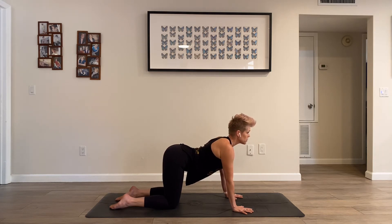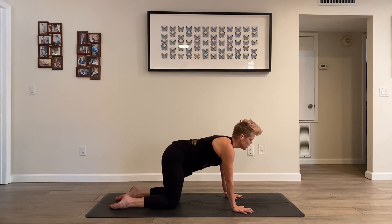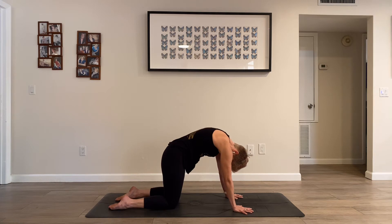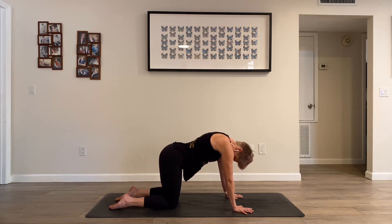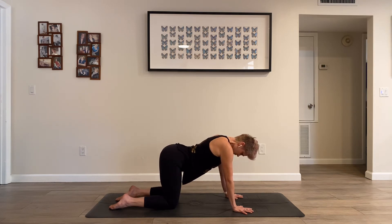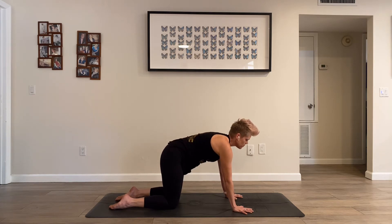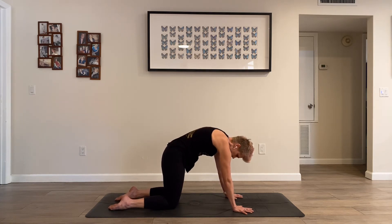Just breathe naturally. Drop your tail and start to send that wave of flexion all the way throughout your spine — your head will move last. Slow and articulate, cat and cow, one more time. Think of moving your spine like a wave versus having a hinge point — a serpentine wave.